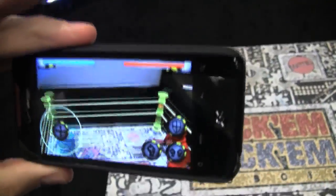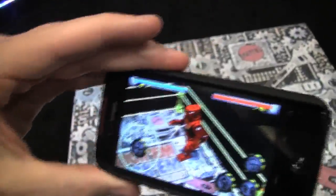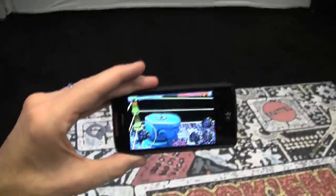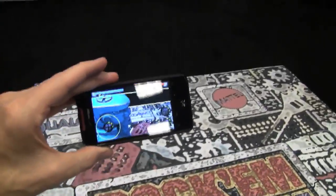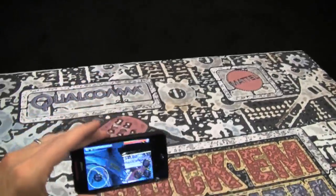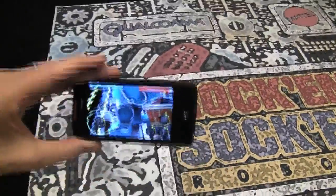When you look through the camera and you point that at the target, what you'll see is that robots appear. Robots and a boxing ring appear right here. It's as though the robots were right there. I can actually zoom in and look at the robot's detail — I can look at his eyes, look at the detail on him even though there's no actual robot there, but the camera thinks that there is.